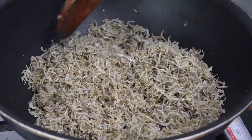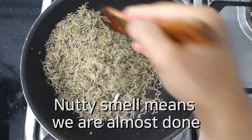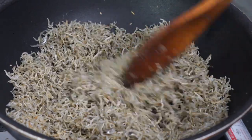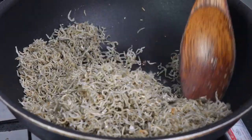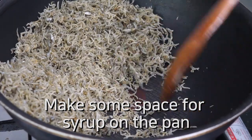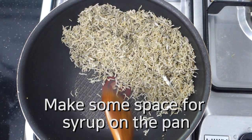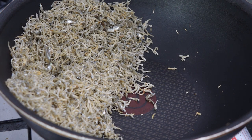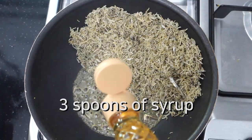Now I can smell a very nutty smell, so I think it's almost done. As you can see, the color is getting golden brown. Now it's time to coat with sugar or syrup — today I'm going to add around three spoons of syrup.